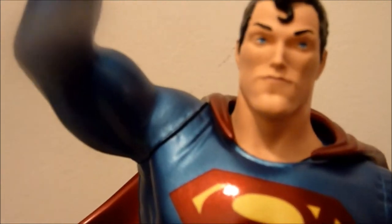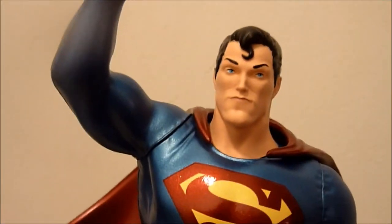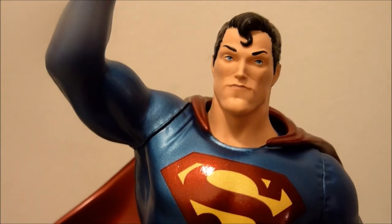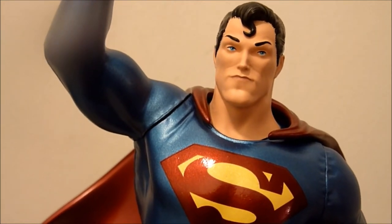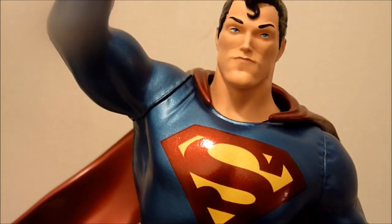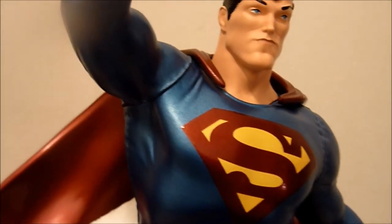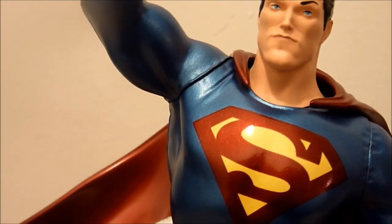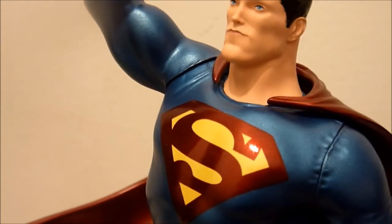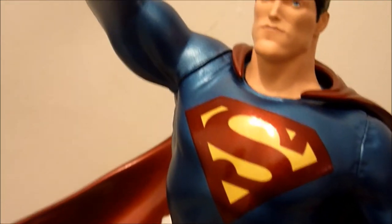Now we get to the actual statue itself, and you can definitely see that this is Frank Whiteley's Superman — definitely his art, which I'm lucky to own some of. It's definitely his baby here. I wouldn't get many in this line at all; there aren't many artists I would collect a Superman from.